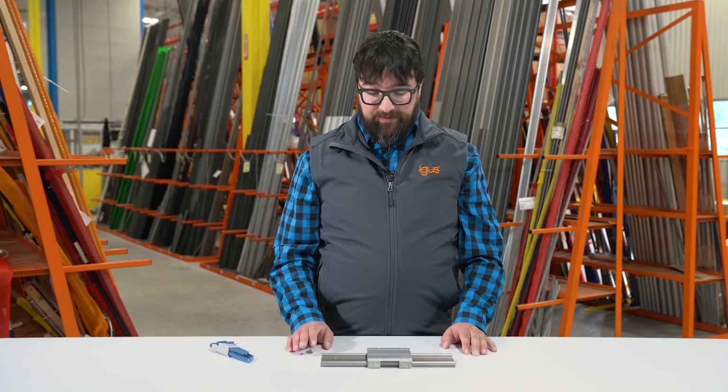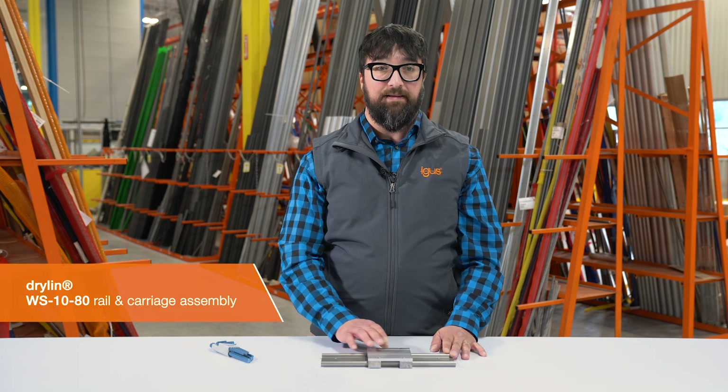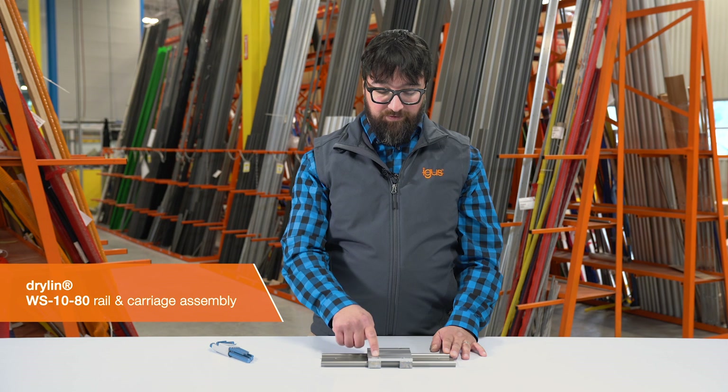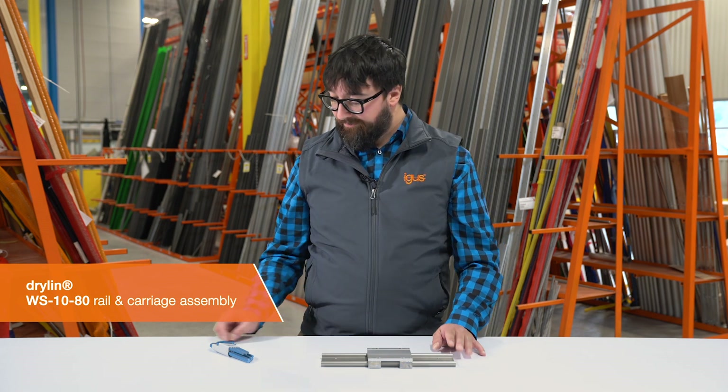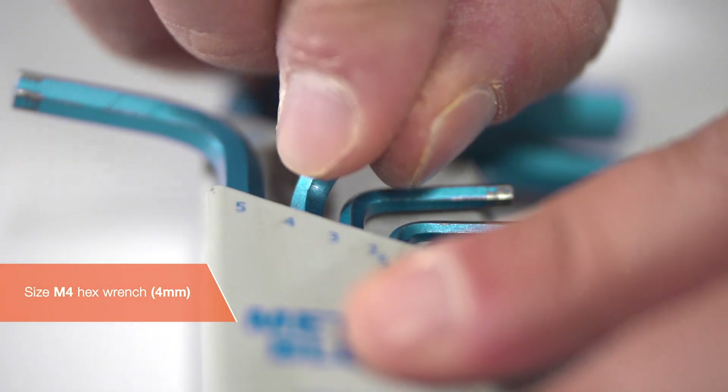In this example, we have the WS1080 rail and carriage assembly. The first thing you're going to want to do is remove these four fasteners from the top. In this case, it's an M4 size hex wrench we'll be using.